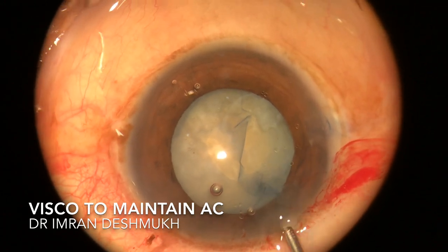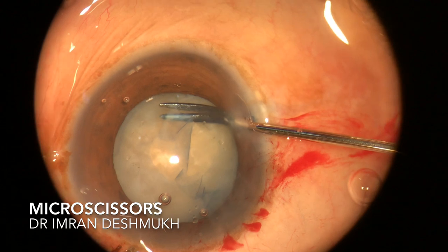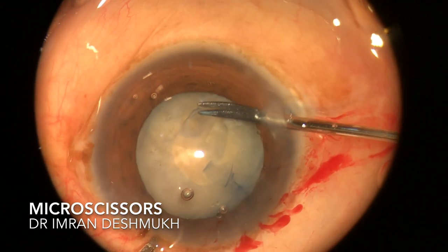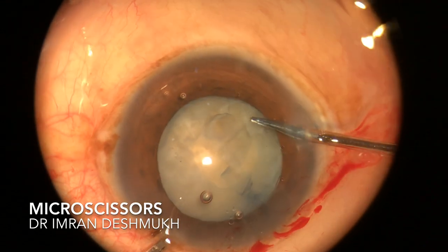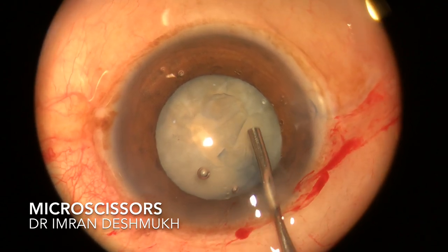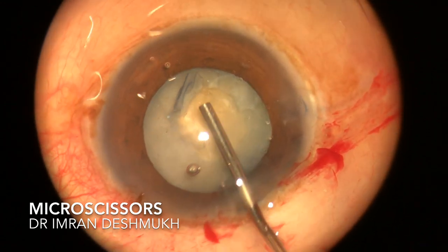Make sure you use a lot of visco, maintain the anterior chamber, and you can use a little visco beneath the capsule. I entered through the side port and used my micro scissors to increase the size and length of the rhexis. You have to be slow and very careful — make sure you don't extend the rhexis to the periphery. You need a good round circular five-millimeter rhexis.